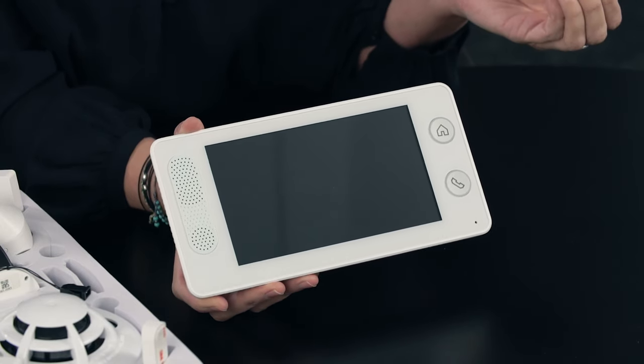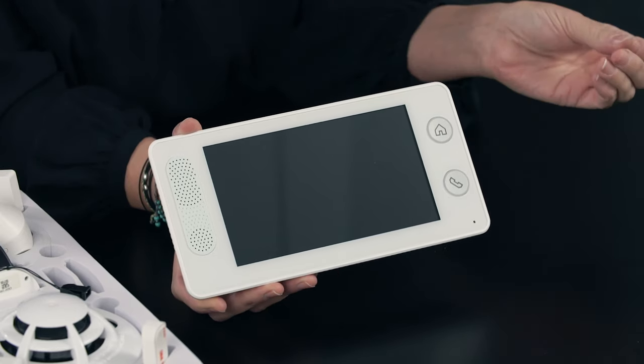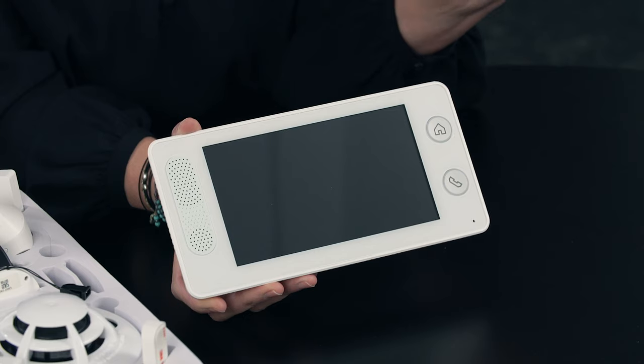Then you're going to want to download the app. Between your control panel and the app, it will tell you exactly what to do step by step. This is called guided setup, and what I love about it is that it will not let you do the next step unless you've completed the previous step correctly. So it's foolproof in a lot of ways, which is really cool.